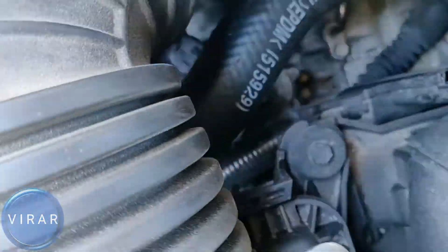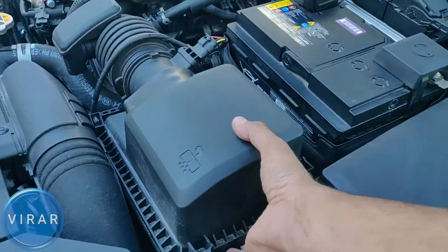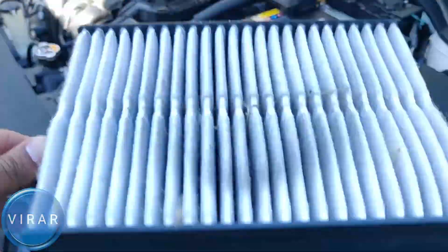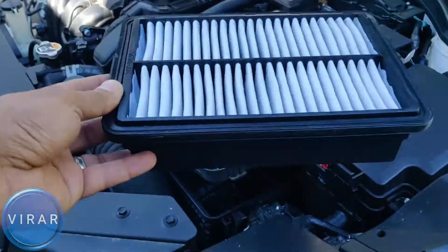In this video, I'm going to show you how to replace the engine air filter on your 2019 to 2020 Hyundai Elantra. It's a very easy process, takes less than 5 minutes, so let's go ahead and get started.